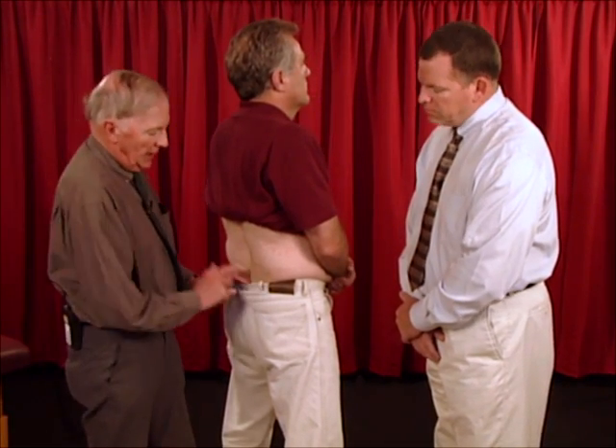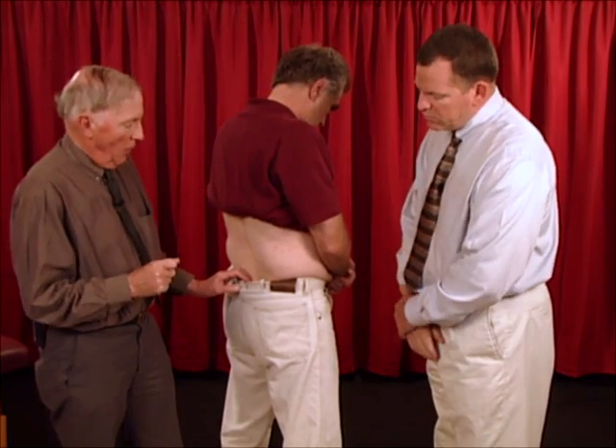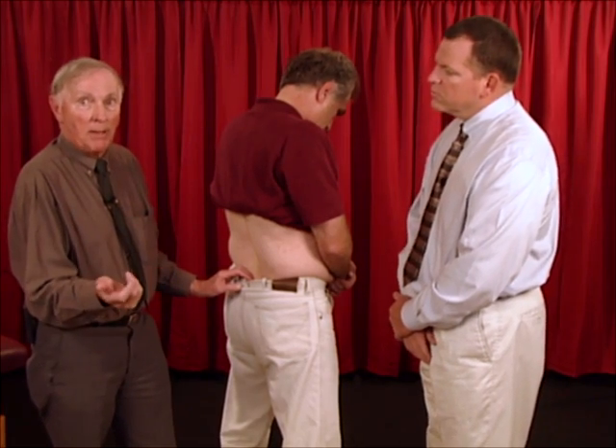Many patients with sacroiliac problems come in and say they've got pain while standing. When they say that, I ask if they have it when walking, and they will always confirm they do. So I reposition the ilium on the sacrum to see if it turns the pain off. It's quite neat when they've got pain with standing because I get excited — I expect it to turn it off.